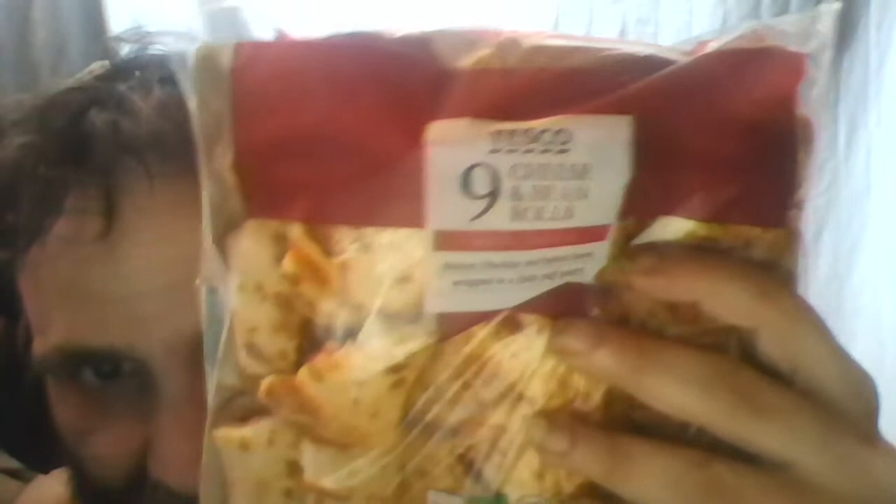These are like sausage rolls except they're not sausages, they're cheese and bean rolls. But what kind of beans? If you're looking at this quickly you might think it means green beans or kidney beans or broad beans, but no — this is actually baked beans.